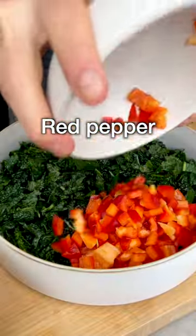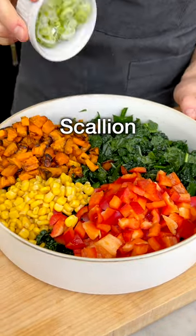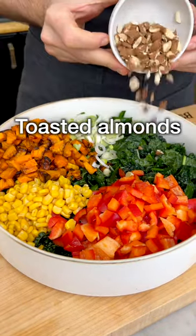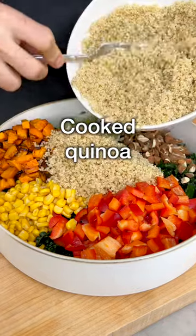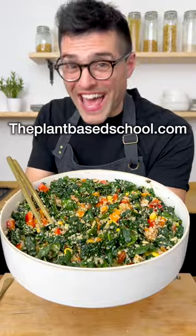Now to the bowl with the kale, add diced red pepper, canned corn, diced and roasted butternut squash or any winter squash, finely chopped scallion or red onion, chopped toasted almonds, and the boiled quinoa. Now pour in this delicious mustard dressing. Mix until the ingredients are well combined.